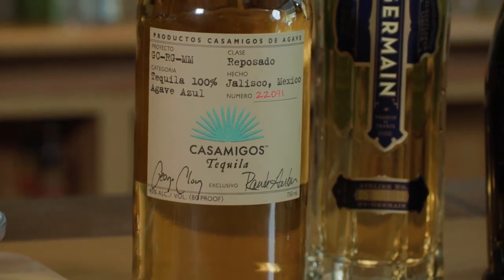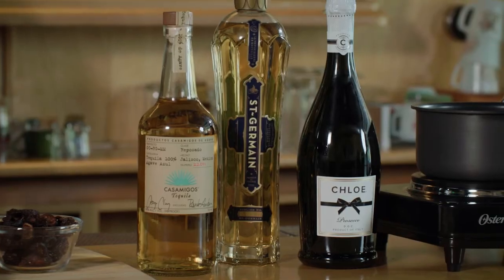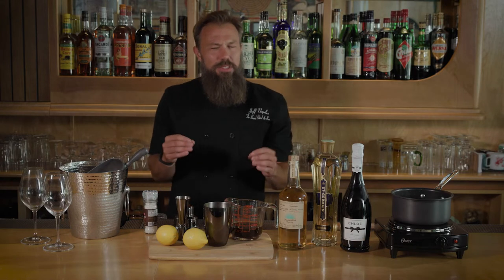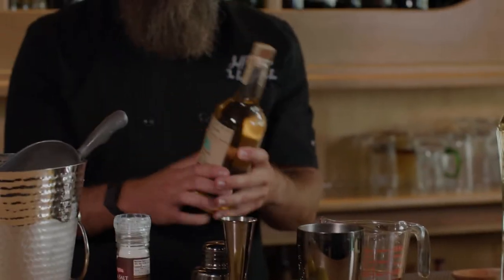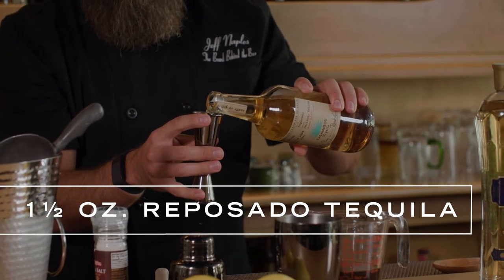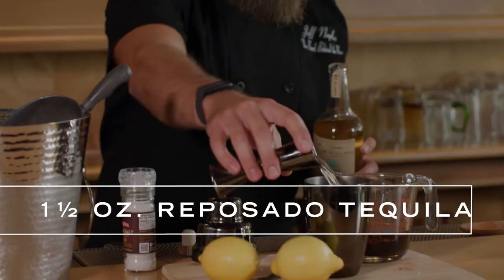We're ready to make our cocktail. We're using Casamigos — the Rare Reposado — and this Casamigos obviously was George Clooney's favorite tequila. So this is a lot like George: it's got a little age to it, it's kind of fancy. Lots of great caramel flavors. We're just going to use an ounce and a half of this. I'm sure George goes with two. George, if you see this, give us a call — we'll have you on, we'll make a drink.